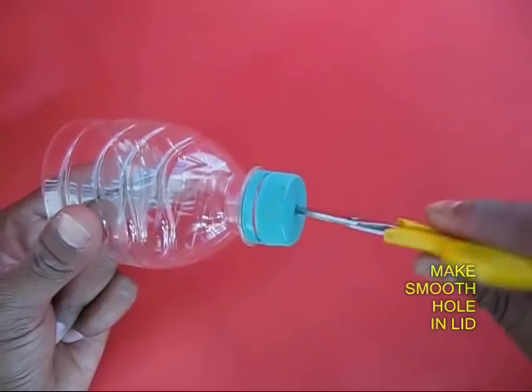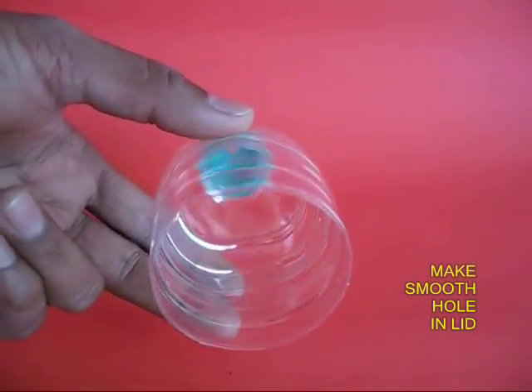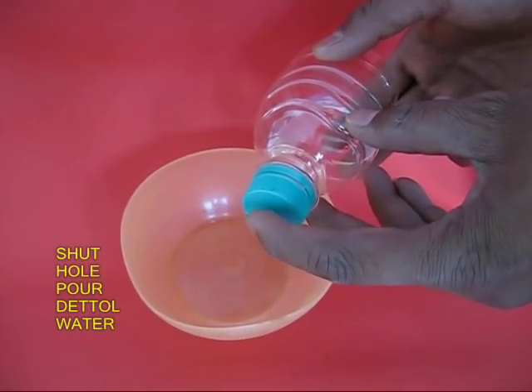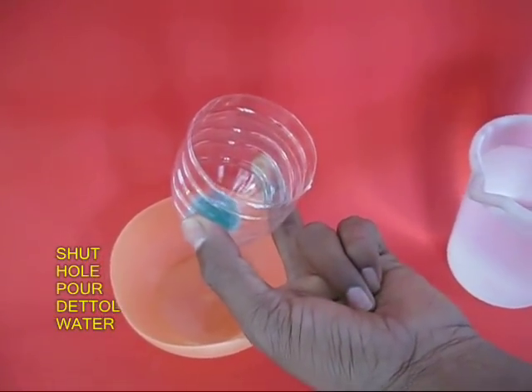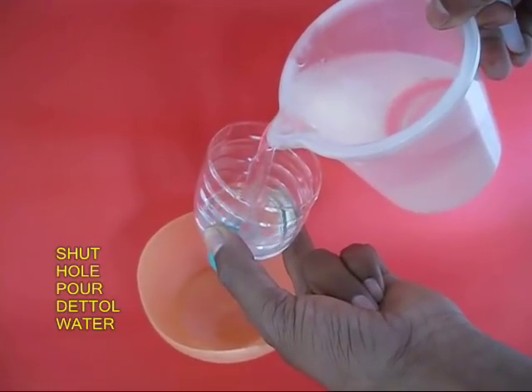Take a small plastic bottle and make a small hole in the lid — it should be neat and clean. Then shut the hole in the lid with your finger and fill the bottle with Dettol water.